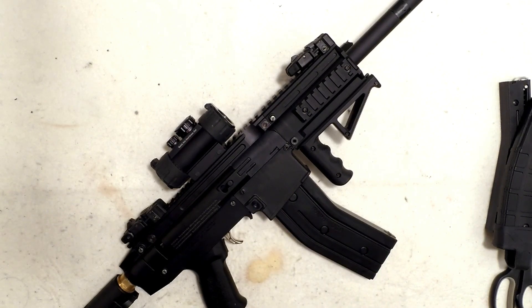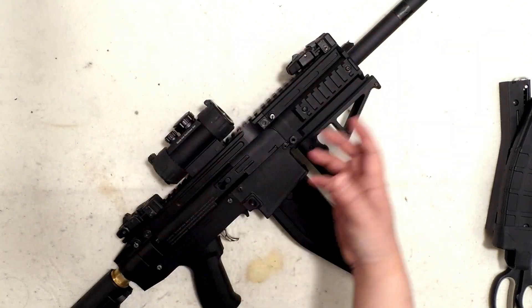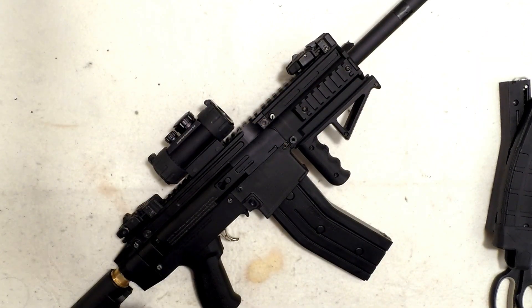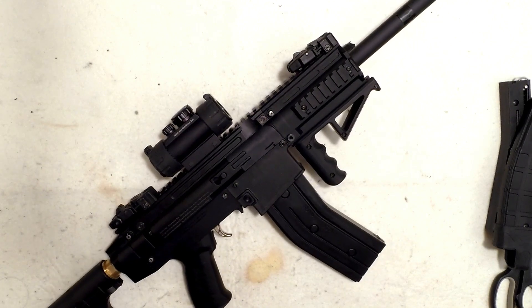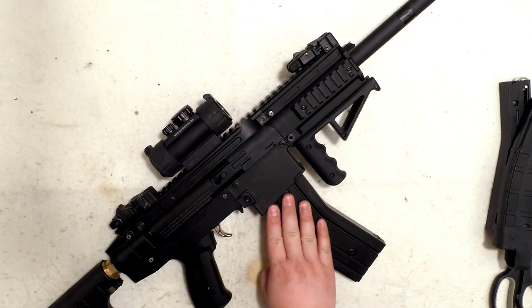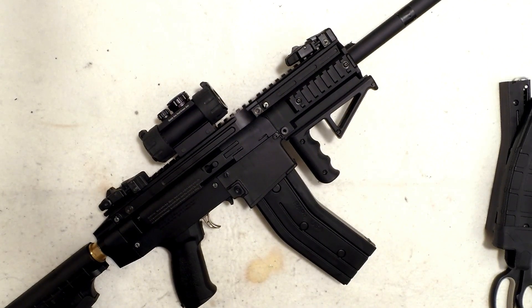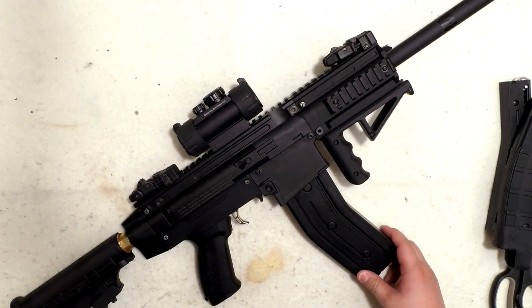Besides that issue, everything works better than the cyclone. If you're a milsim lover, you'll prefer this setup over a cyclone feed — the cyclone is huge and takes up too much space in a gun case, while this is much flatter and packs neatly. My next project is to fix the trigger guard and solve the feeding problem. I'll update you later — stay tuned, subscribe, and like. Bye!